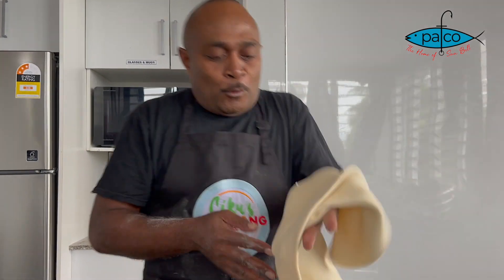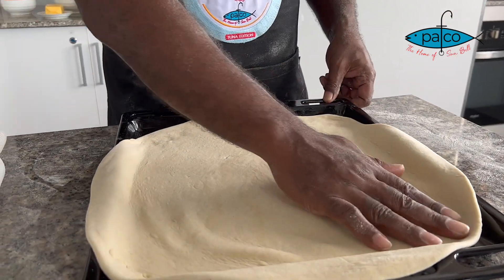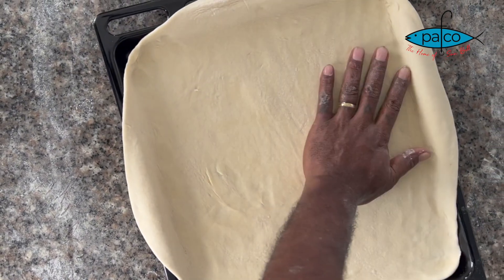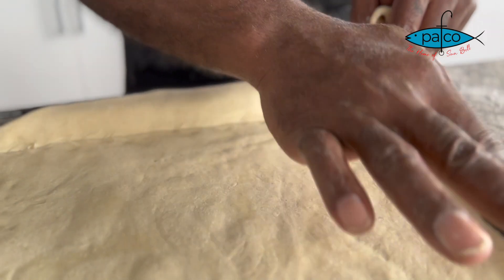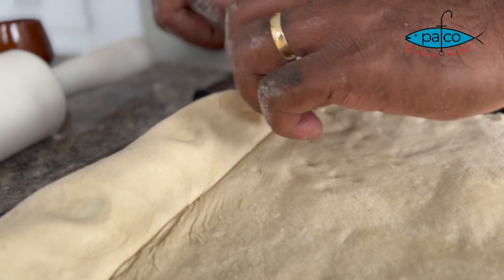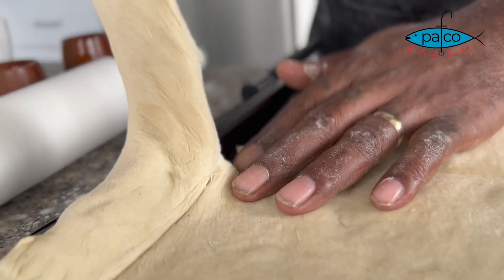Now we're gonna put it in the tray and fill it out. We will use this tray — it's okay if you don't have a pizza tray, this tray is not only for pie. Cut out the overlap piece from the tray so your dough fits. Remember, this dough will grow, so if you leave the overlap, it will grow with your topping.